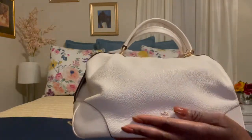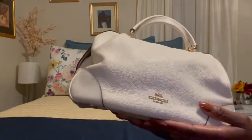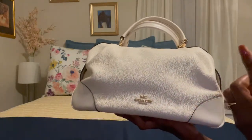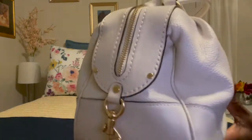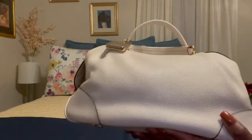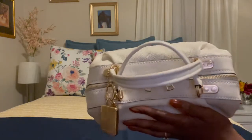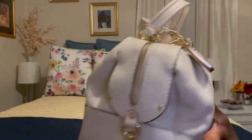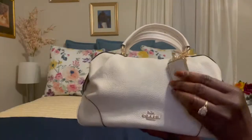Part of the bag is pebble leather in the middle section, and the bottom and sides are smooth leather. As I mentioned, I'm always conscious of what I wear when I carry this bag so I don't get color transfer. There is no color transfer, no stains, no marks on my bag. At the top you can see the beautiful chalk color with gold hardware — I love it.